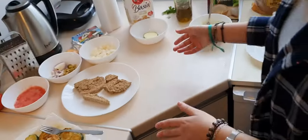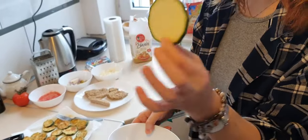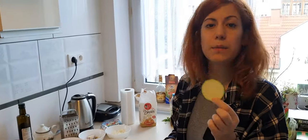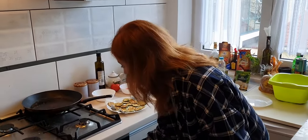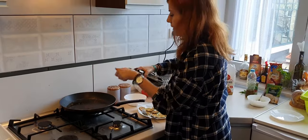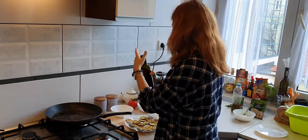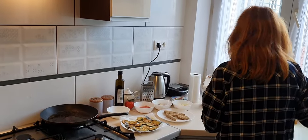Now we need to cut our zucchini into this kind of pieces — this size, or a little bit thinner. Then we need to heat up our pan a little bit and add a little bit of olive oil. It doesn't have to be olive oil — you can use any other oil you have.